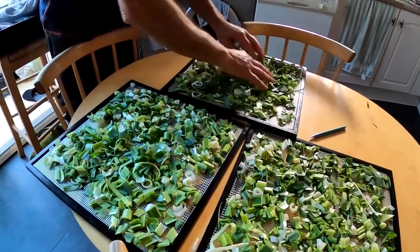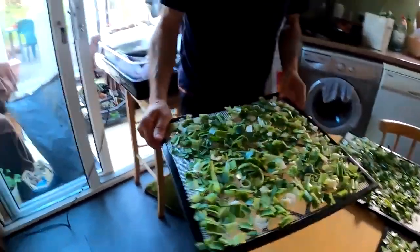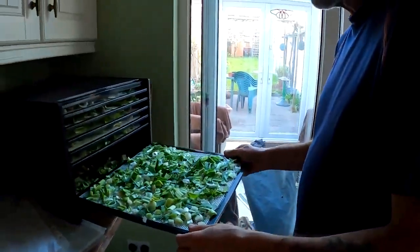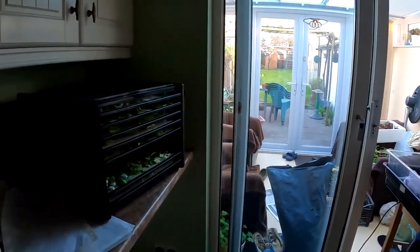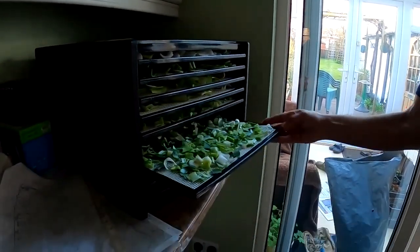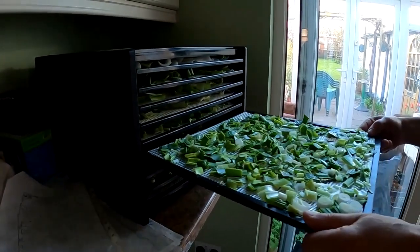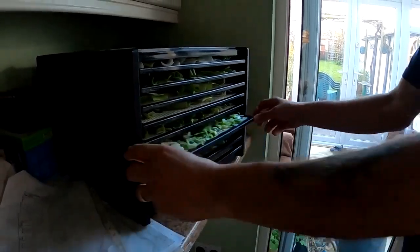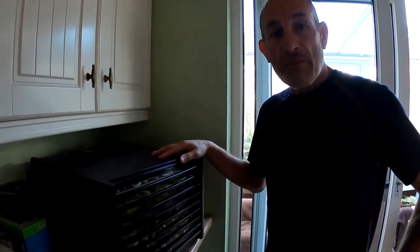All thoroughly washed, spread out on the dehydration trays. Load them up. So we've got that on for 125 degrees for seven hours, and then they should be thoroughly dried and we can powder them.